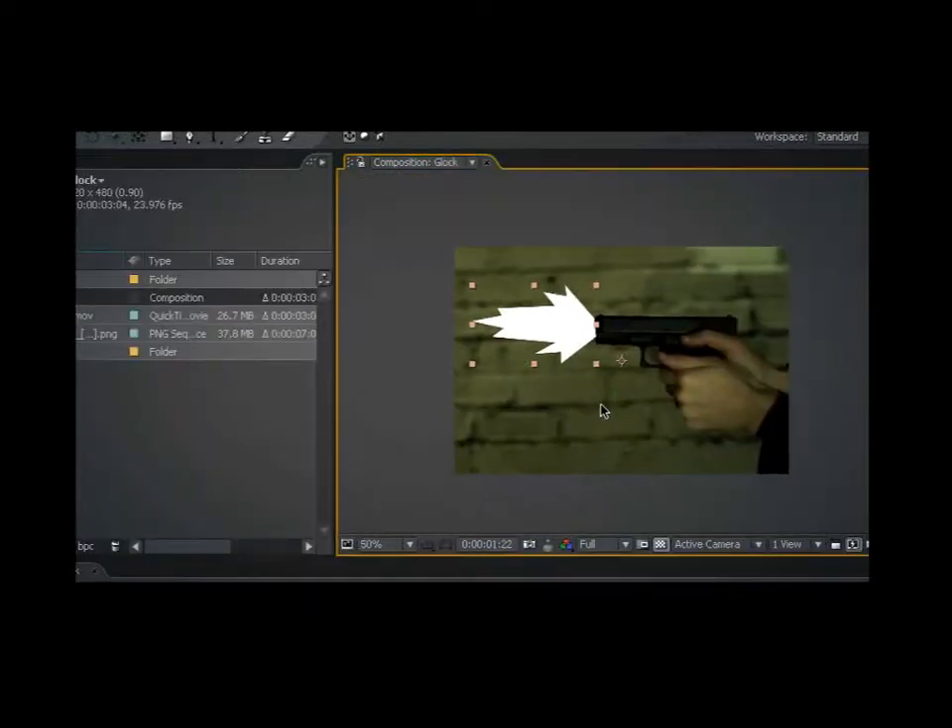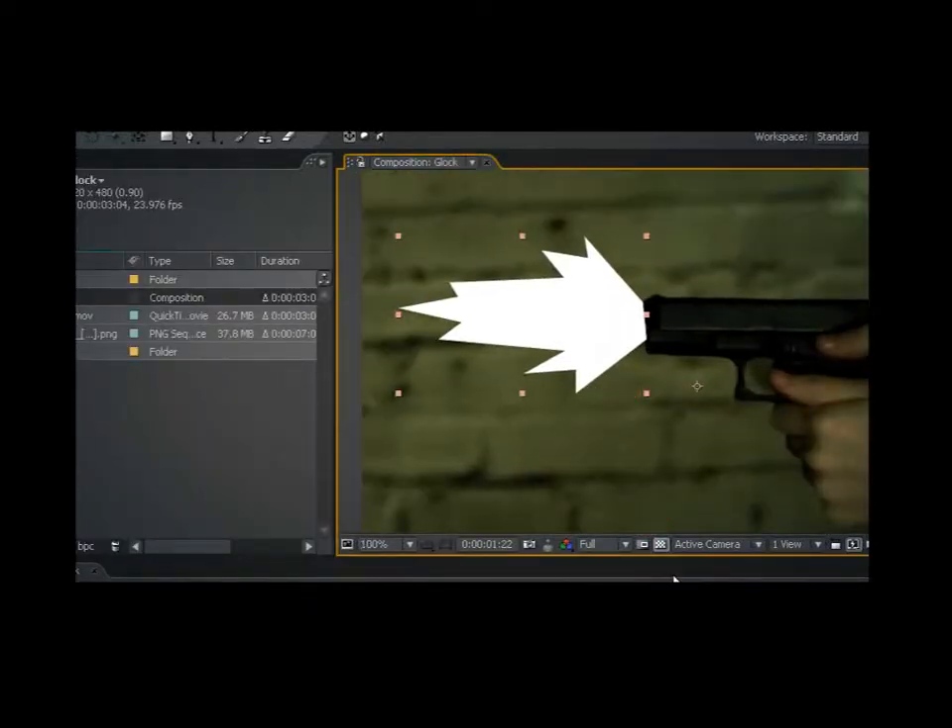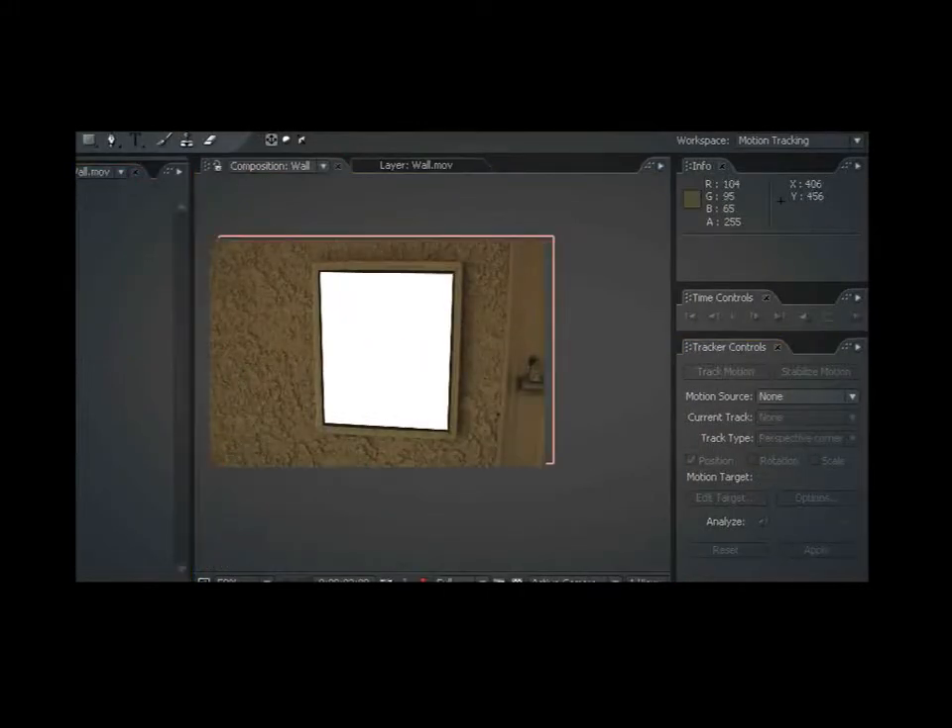So you're thinking to yourself, this looks pretty good, but I didn't pay good money for a tutorial to show me how to draw an outline of a muzzle fire. So I'm going to hit apply. Tracking data has applied itself.